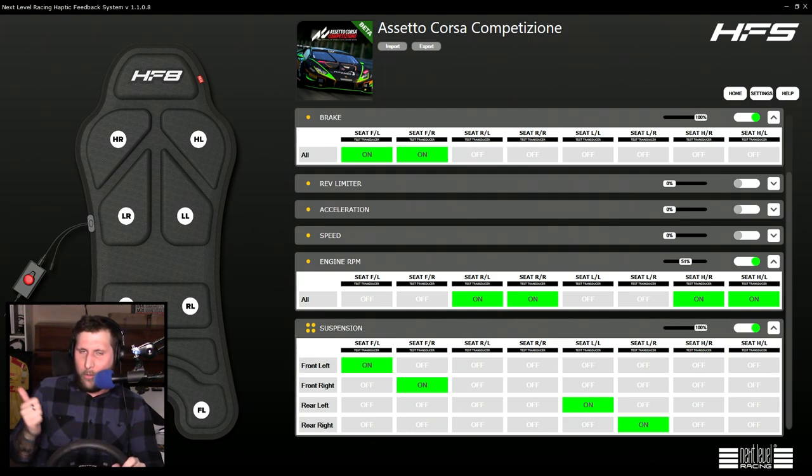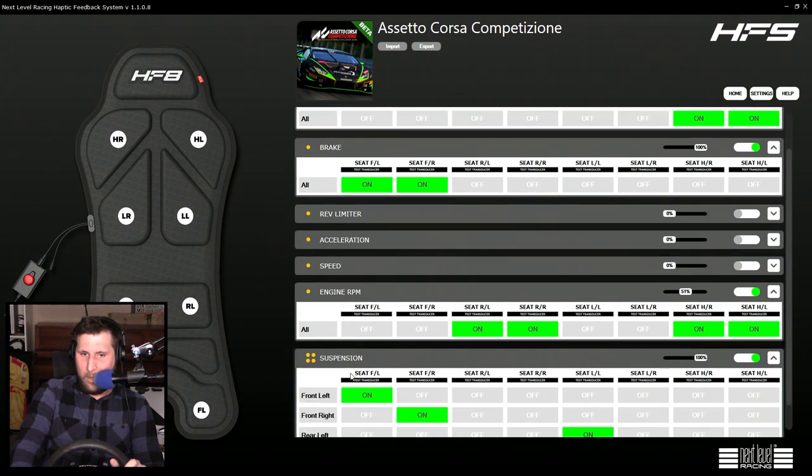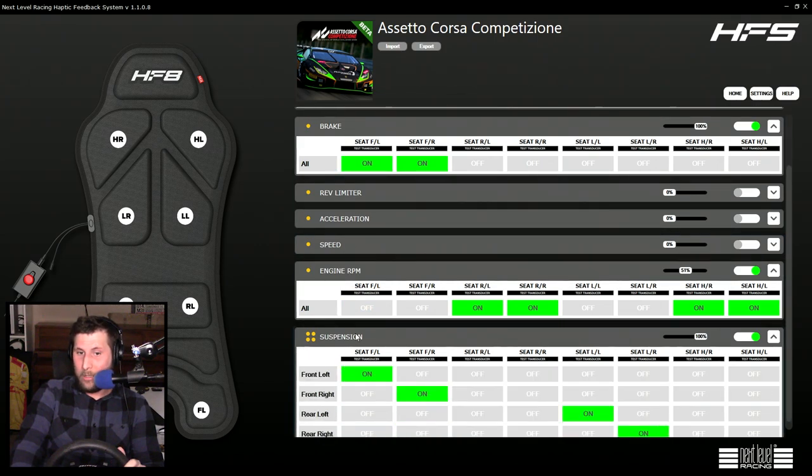I think you'd feel vibration when the tires break traction as they're skidding. But you don't get that — there's no tire grip option in the software. The closest thing you get is brake or suspension.